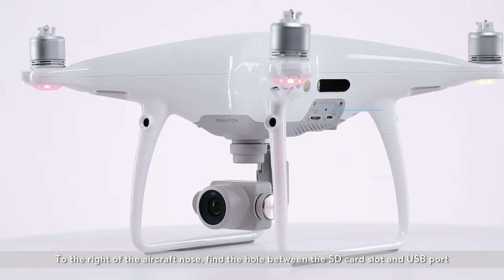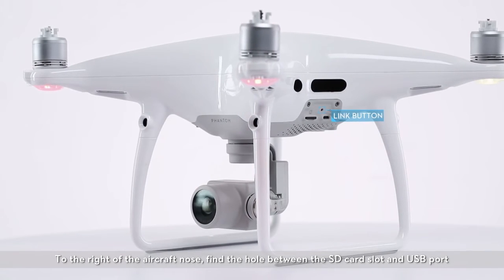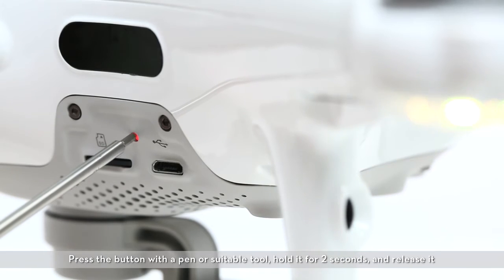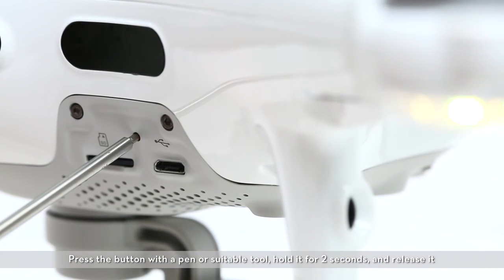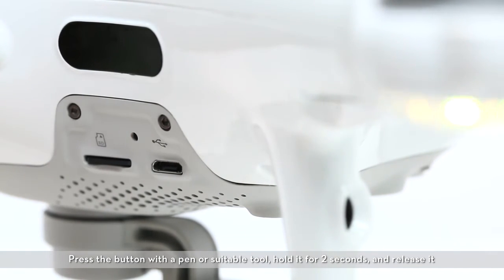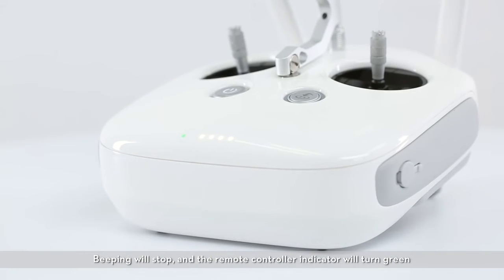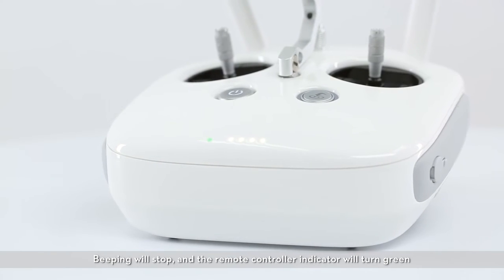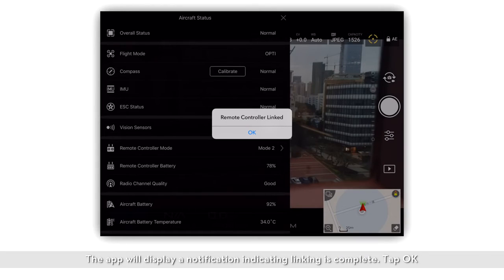To the right of the aircraft nose, find the hole between the SD card slot and the USB port. Press the button with a pen or suitable tool, hold it for two seconds and release it. Beeping will stop and the remote controller indicator will turn green. The app will display a notification indicating linking is complete. Tap OK.